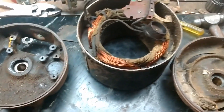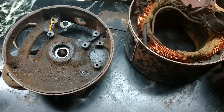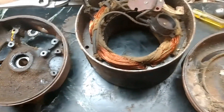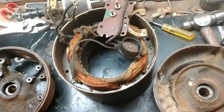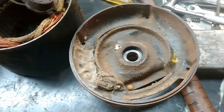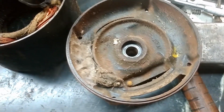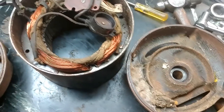I wanted to show you this Emerson electric quarter horsepower electric motor that I took apart. It's pulled off of an old AMD lathe — it's the motor they were using to power the lathe — and I'm restoring it. I decided to pop open this electric motor to clean it up.